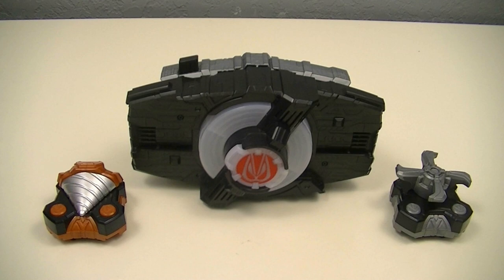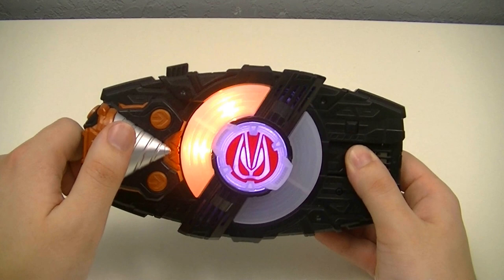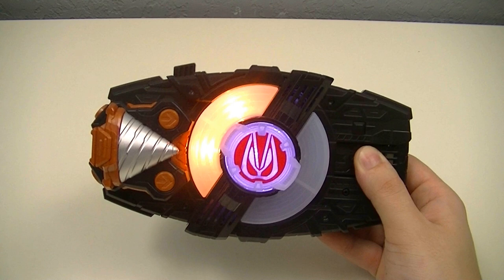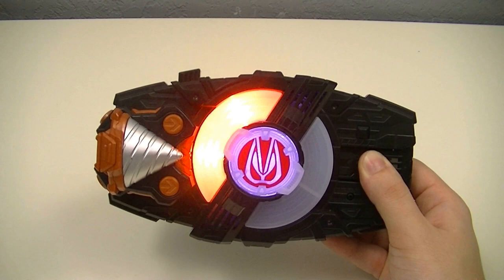Next we'll use our raised buckles with the Desired Driver, starting with the Drill Raised Buckle. Set on. Set. And pull. And we've got Kamen Rider Geets Arms Drill, then the Drill Strike.